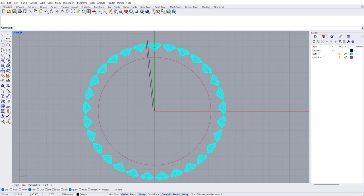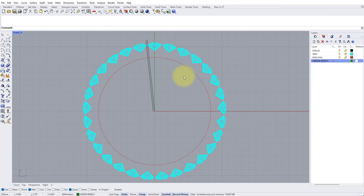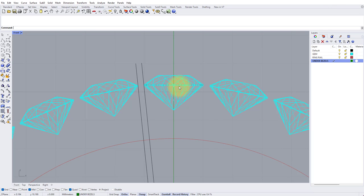Now we can move on to the next stage of putting in the under bezels which each stone will be seated into. Let's make ourselves a new layer, call it Under Bezels, make yourself active on this layer by clicking the tick in the C column, and change the color by clicking the swatch and choosing dark green.